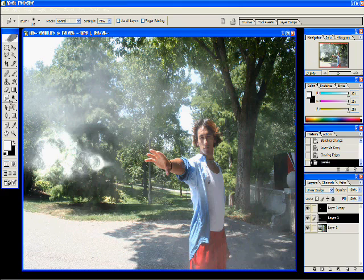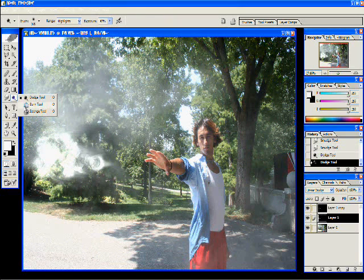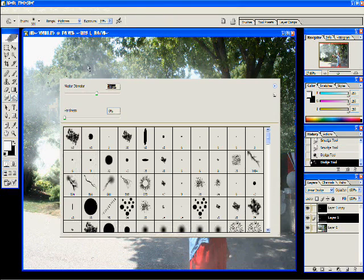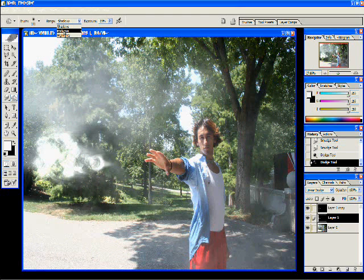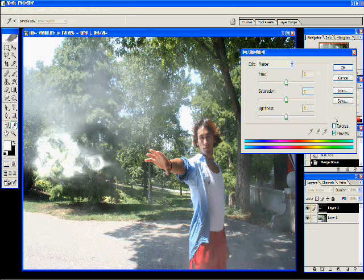We're going to take the smudge tool and smudge a couple of sides around the edges to make it look like it's actually moving away from my hand — that's the realistic part. Once you're finished with that, go to the bottom layer, take the dodge tool, make sure it's set on highlights, and brighten up a couple of areas. Then use the burn tool to burn a couple of areas that look too bright, and merge the layers together.